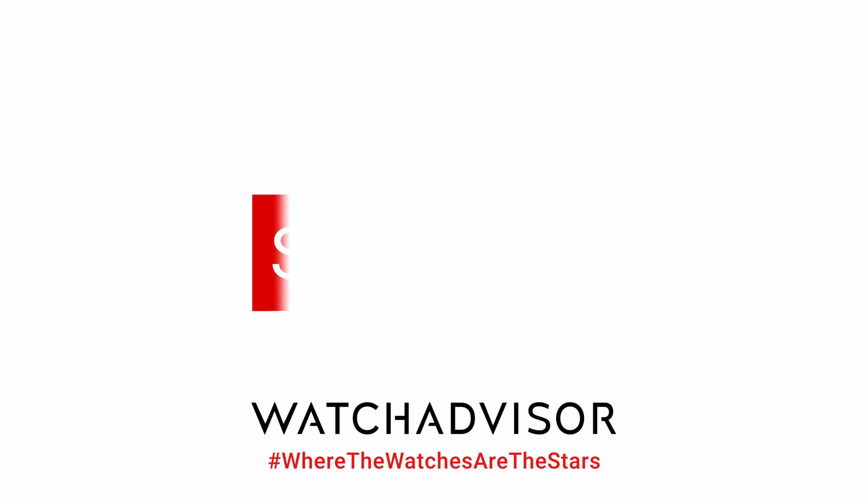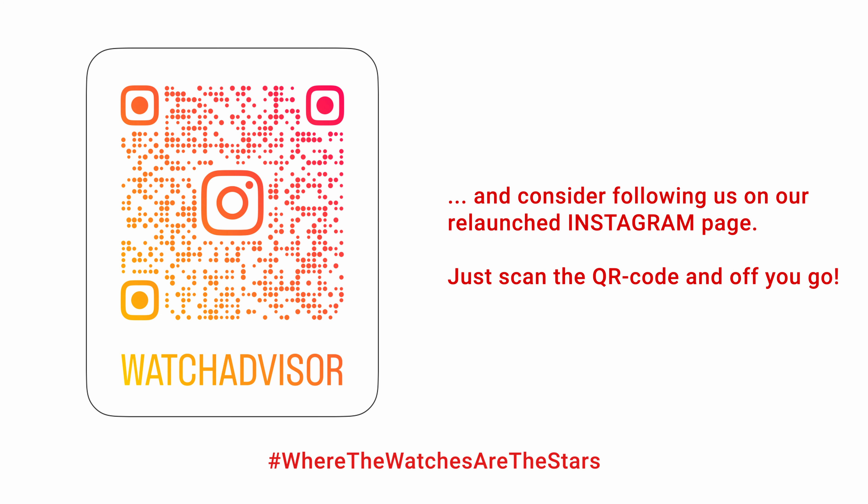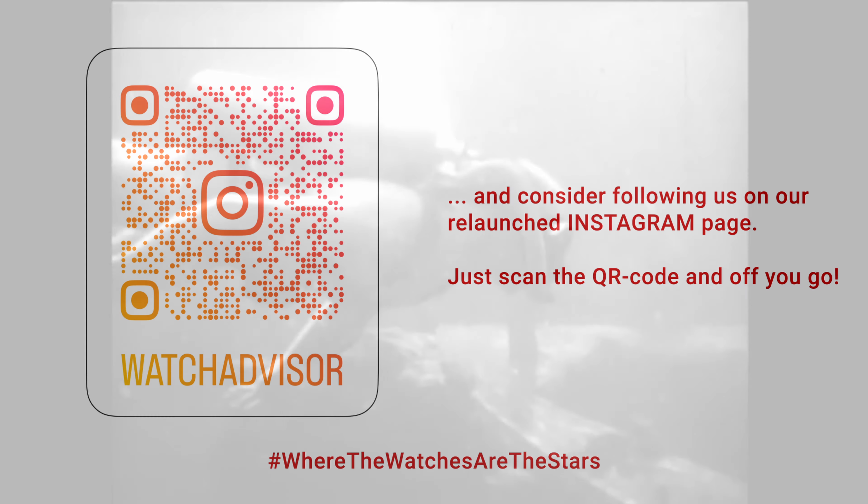So please forgive us that we are a little bit late, but still enjoy the video that Jorge, our cameraman and editor, has been putting together for you.